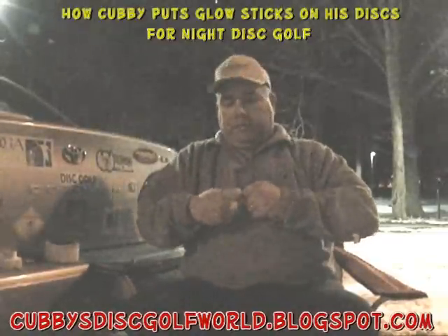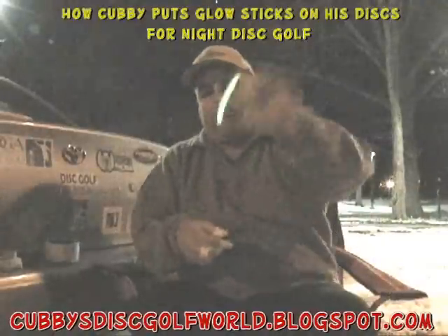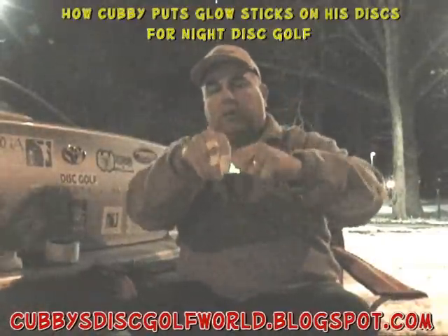Let's get some more lights going. We'll do this again — crack them, shake them up. You'll see them glowing.